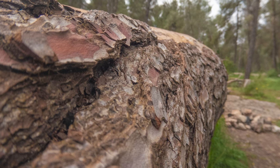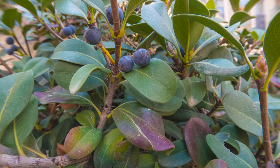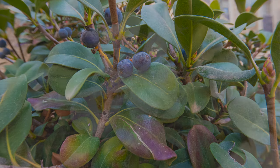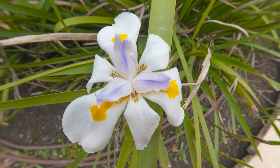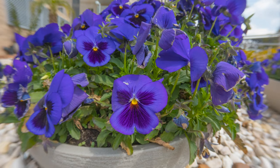Moreover, you can use the macro lens to take beautiful photos in RAW format. If you don't yet know how to take RAW photos, check out our tutorial. The KQ macro lens is a great investment for your money.